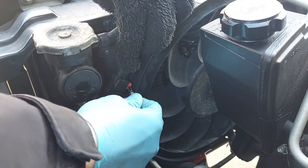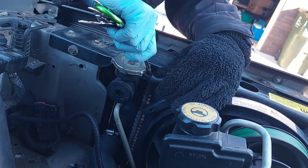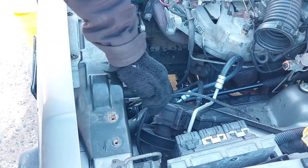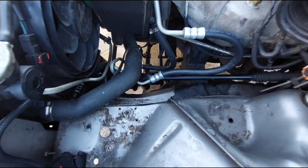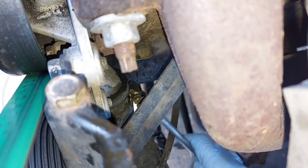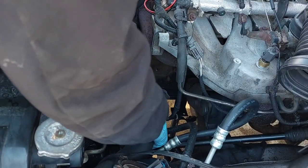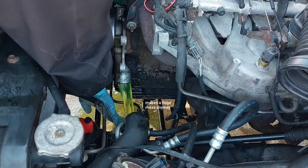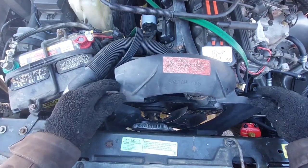Next, take out the electric fan if equipped by unplugging the connector and removing two 8-millimeter bolts — it then lifts out of place. Take off the radiator cap. To remove the lower hose without coolant shooting everywhere, I'll unplug it at the water pump instead. Because my past self put the hose clamp angled at the tensioner pulley bracket, I had to remove that and the power steering pump to get at it — only three bolts hold each of those on, so it's not bad.